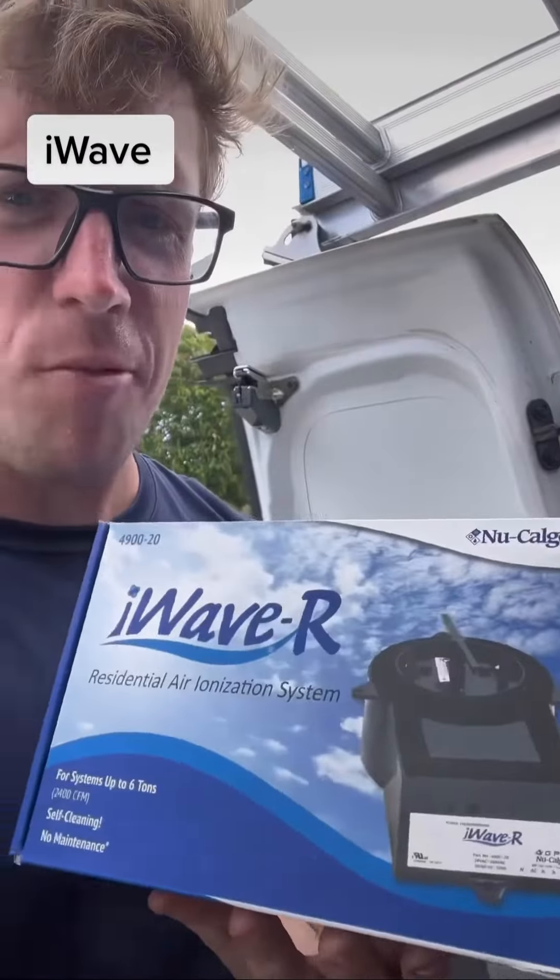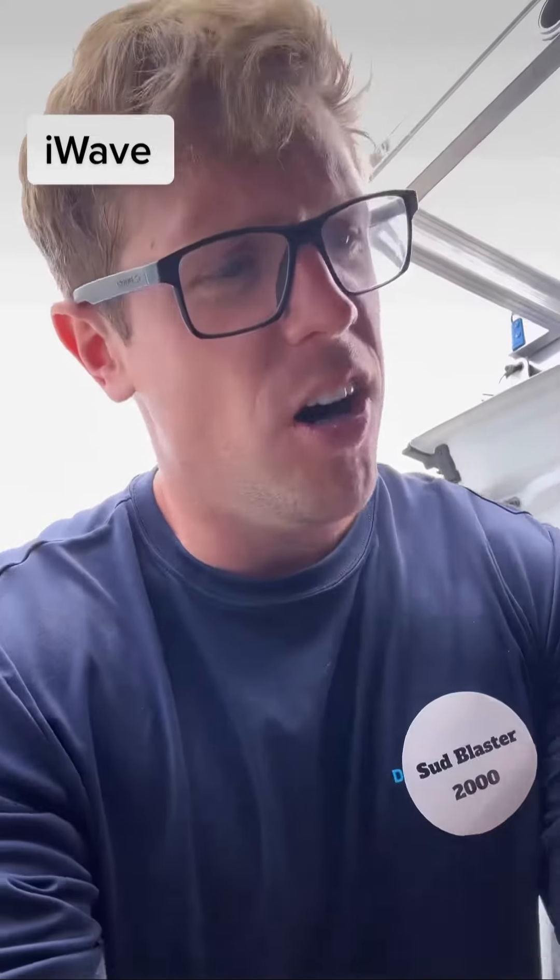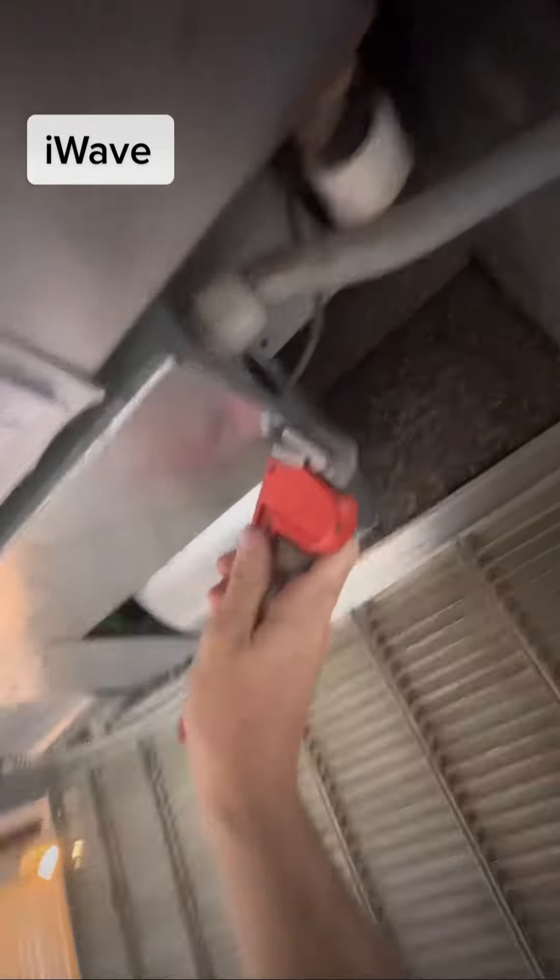So we got the I-Wave ionizer. It's good up to six tons, so any residential application will work. Easy to install — put it right by the fan or by the coil. That's pretty much it. Magnetic.